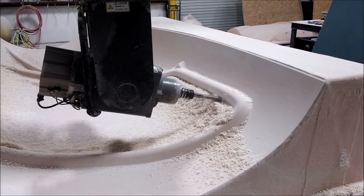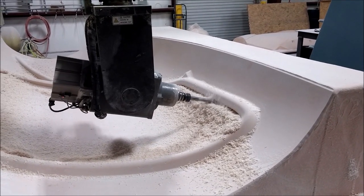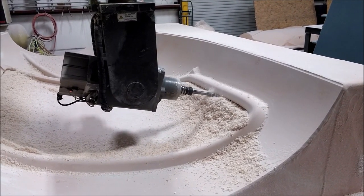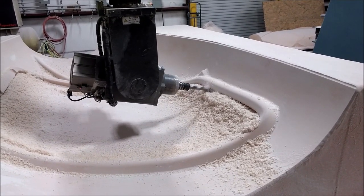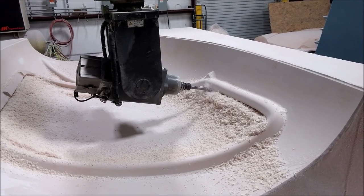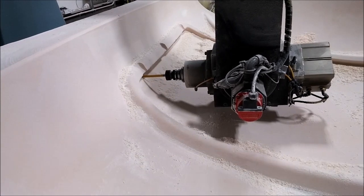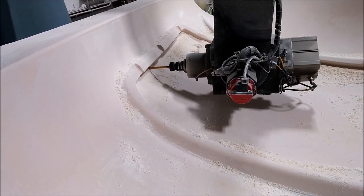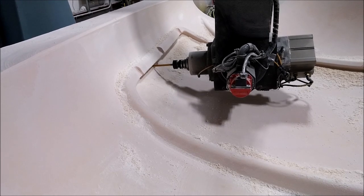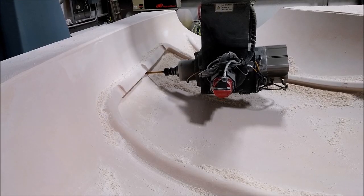Welcome back. When we last left off, this plug for the right side inner door frame was still running the vertical cut, and that finished over the weekend late Saturday evening. This is Monday morning doing the undercuts with a three-quarter ball mill and then a three-eighths inch ball mill. That one's all finished now, came out well, so it'll get some sanding soon and some primer and the rest of the treatment like all the others.